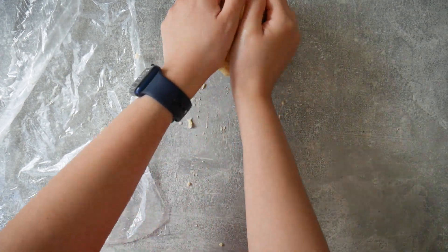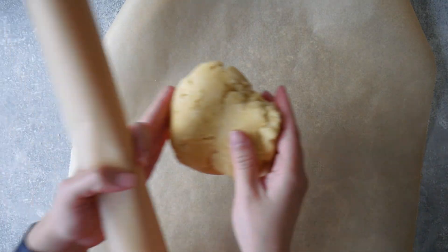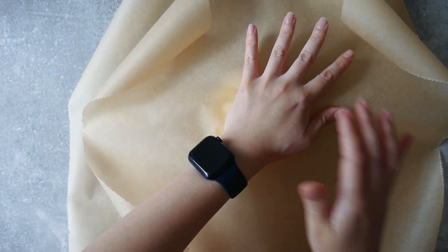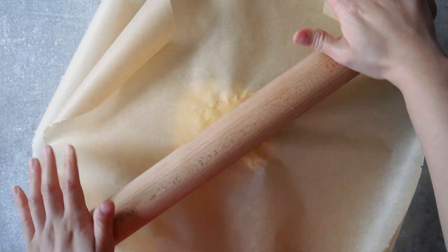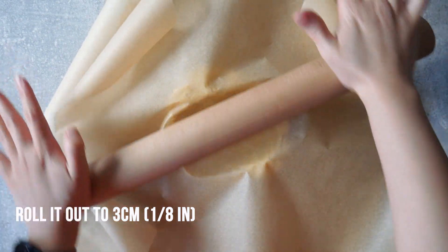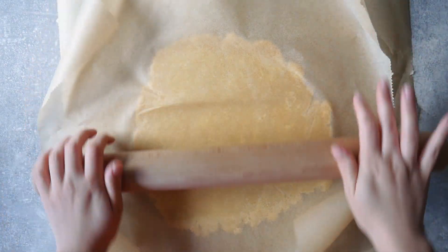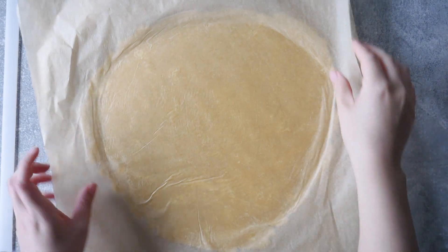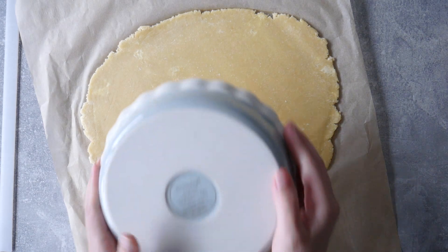The pâte brisée is special because it achieves a really nice and flaky crust, which I definitely want in this pie. I have one that is ready to go — it's been sitting in my fridge, nice and cold. I'm just going to roll it out to about an eighth of an inch in thickness using my parchment method, putting the dough in between two parchment sheets.